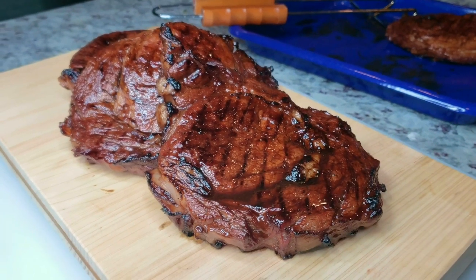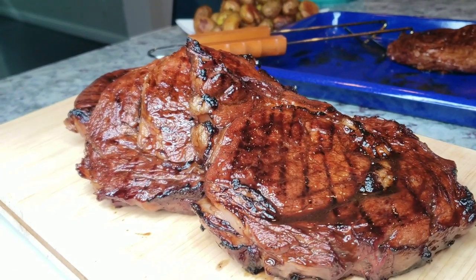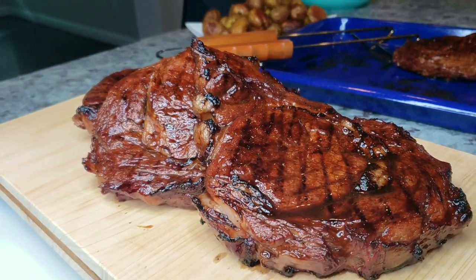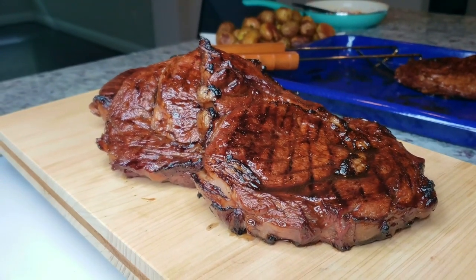Hello everybody, welcome back! If you are new here, please consider subscribing — I like to post videos weekly. Be sure to click that bell notification. Today I am making Hawaiian style ribeye steaks.